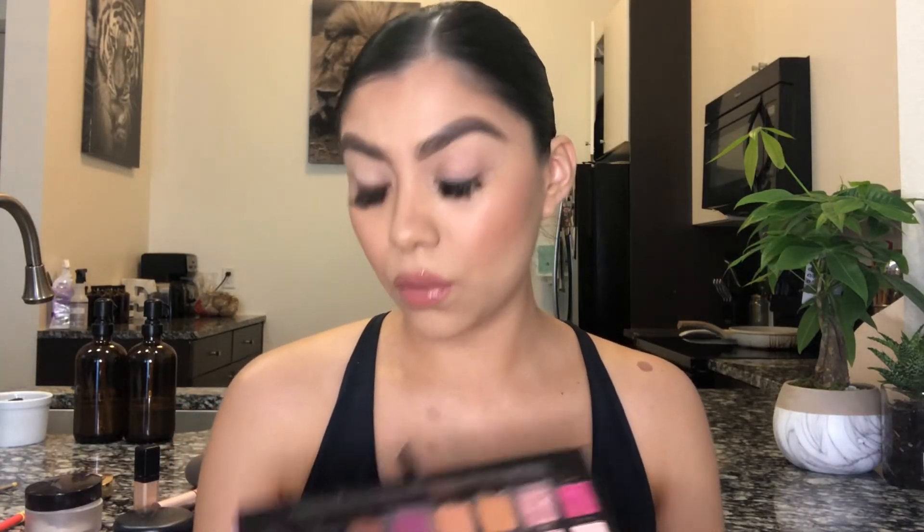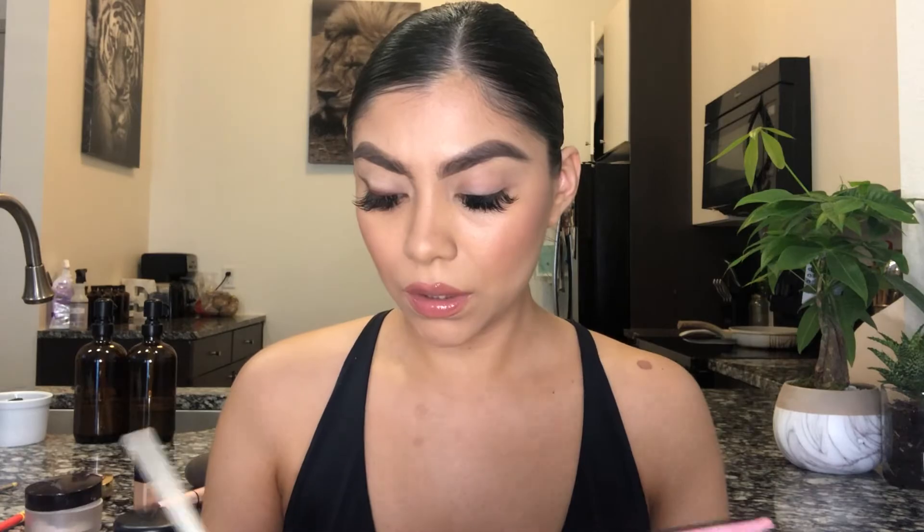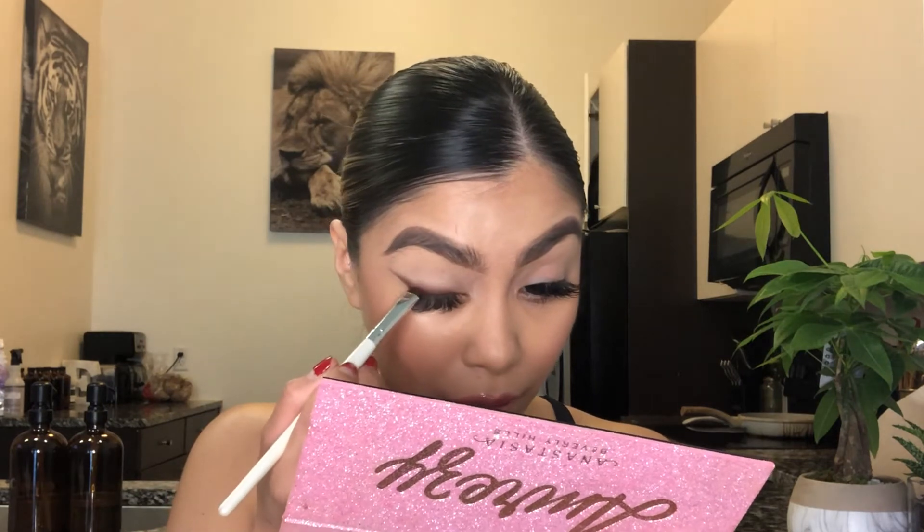Okay, now I'm gonna go in with Yugo, which is a more deeper brown — same thing — I'm just gonna deepen that color up.